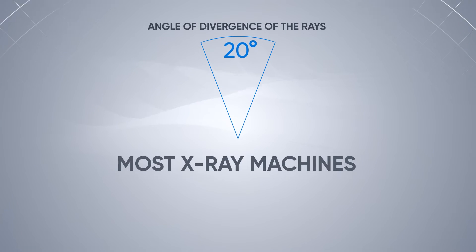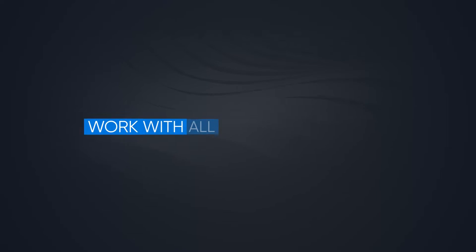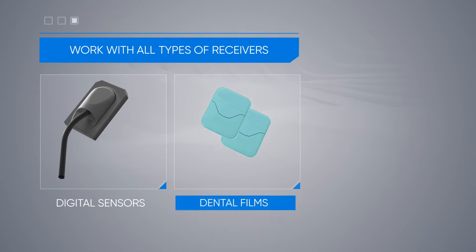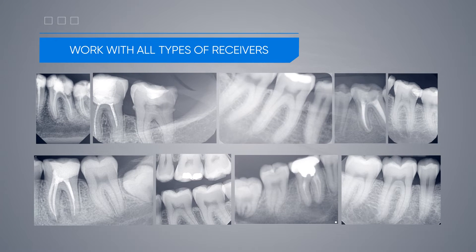For comparison, in most x-rays this figure reaches 20 degrees. The device can work with all types of receivers: digital sensors, dental films, or phosphor plates. In all cases, the image is clear and of high quality.